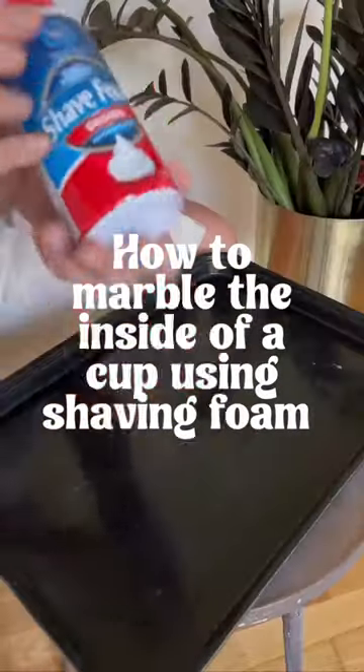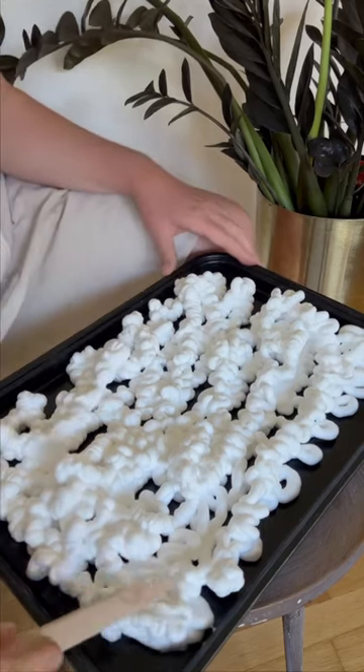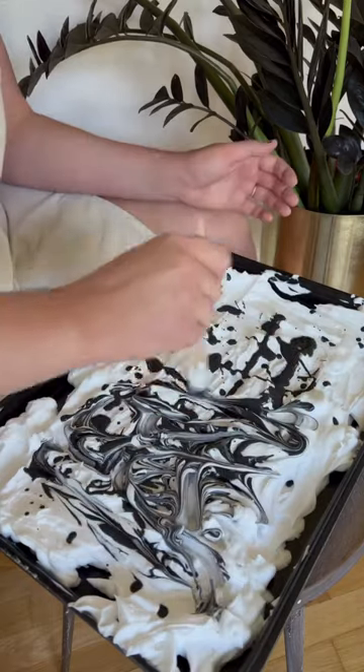Today in the studio, let's marble the inside of a cup using shaving foam. So first I'm gonna take my tray full of shaving foam and flatten it out. Then I'm gonna add my Amoco velvet underglaze to the tray and give it that marbled pattern.